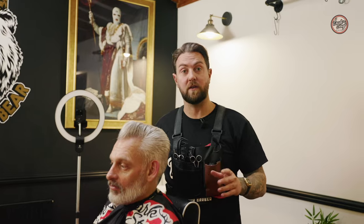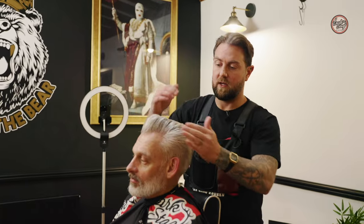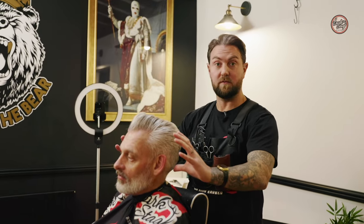I've just finished blow-drying the hair, so we're all prepped and ready for the sides. As you can see, the hair's already prepped — I've popped in the pomade on the pre-cut already, just to give it a little bit more of a hold. We're now going to complete the haircut with a skin fade around the sides.